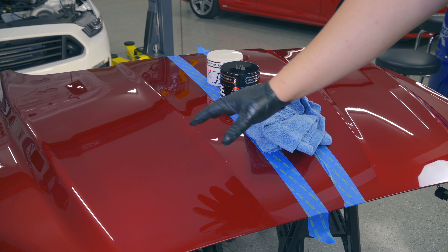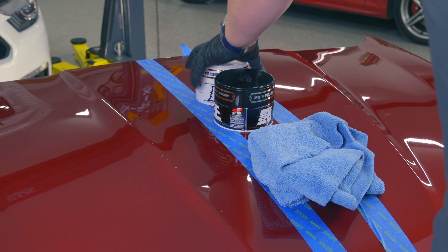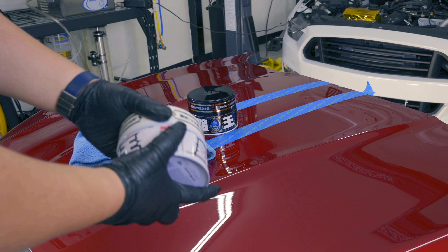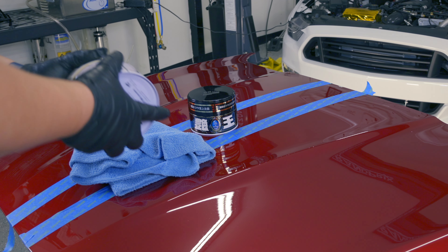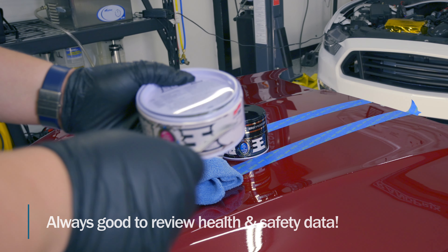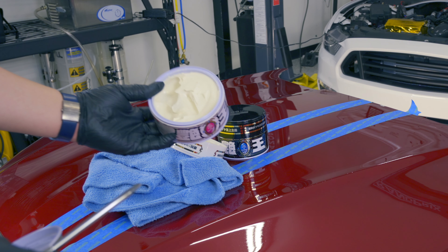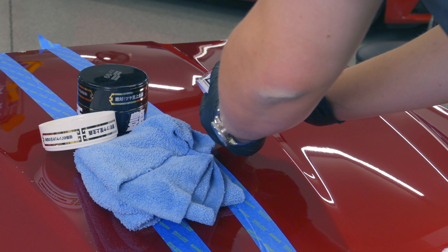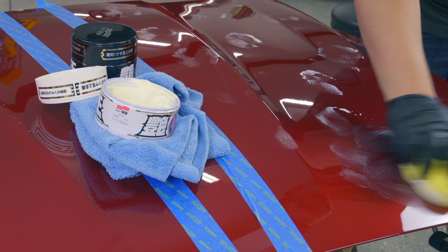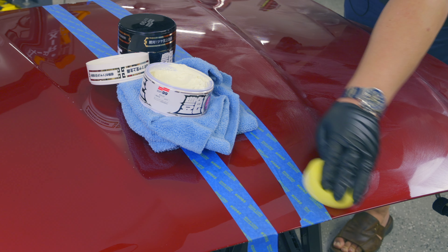We will be applying the black version on this side of the hood and the white version on this side of the hood. We'll start with the white version, and when you pop these open, you want to be really careful — the sponge likes to fly right out of there. This is not to inhale or drink it, and to wash your hands after use. It is not a hard paste like I imagined it. We'll take the product, spread this around a bit, and now just buff in. Maybe I used a little too much — it is a very soft product.